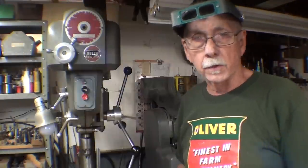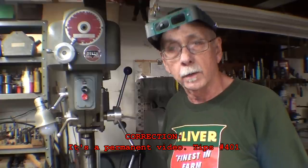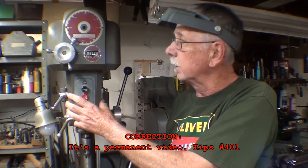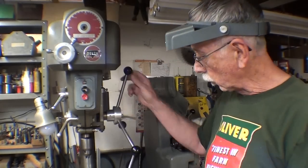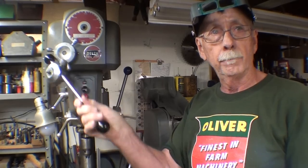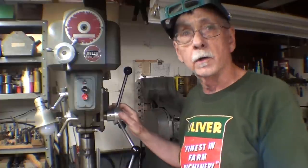Howdy again, it's Tubal Cain and this is a temporary video, really just a follow-up to tips 399 and 400, in which I not only purchased and acquired this Delta variable speed drill press but also talked about making this new handle to replace the original one-handle type of affair, which I don't particularly like. Be sure and watch that if you're interested.